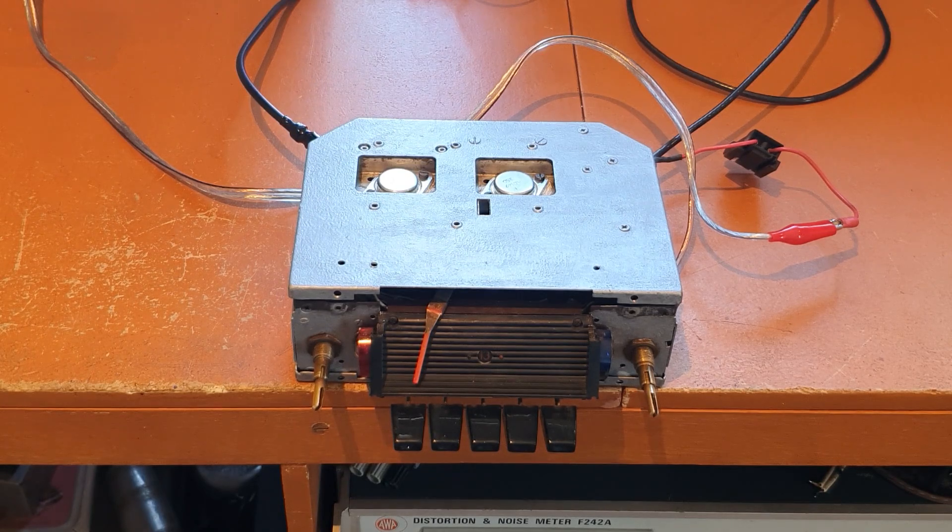This is an Astor PNC24J car radio, an Australian car radio made around 1968. They're also known as Air Chiefs. There was another version called the MNC24J, and that didn't have any push buttons.